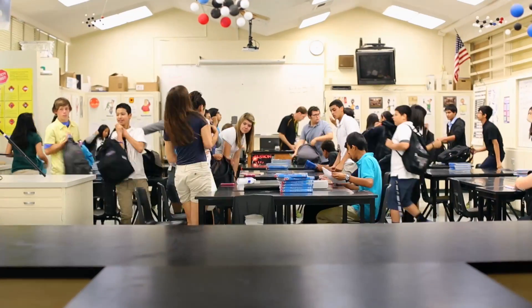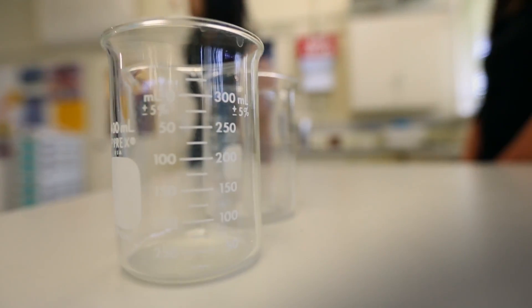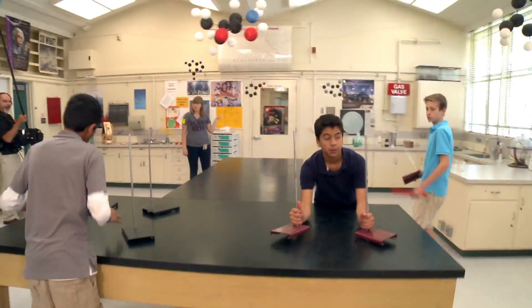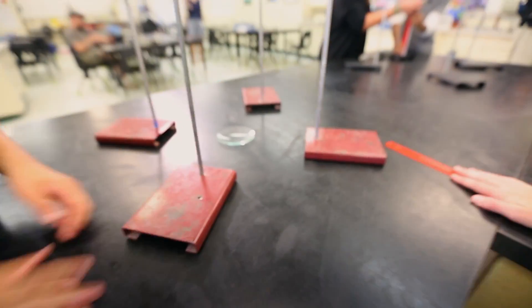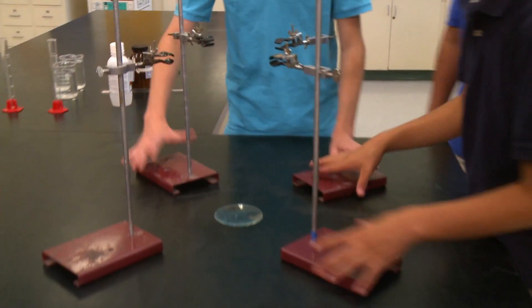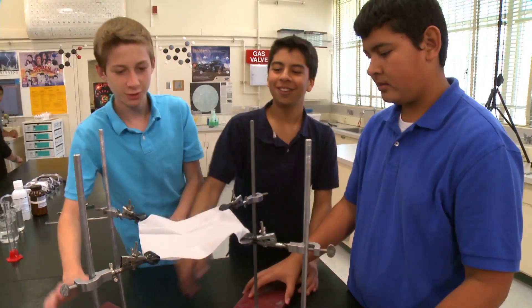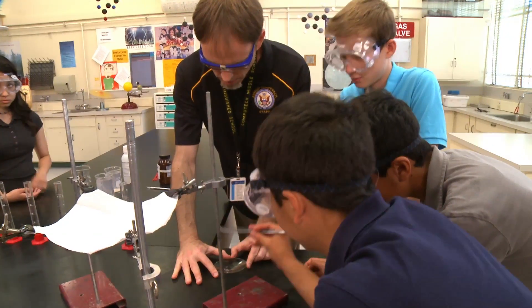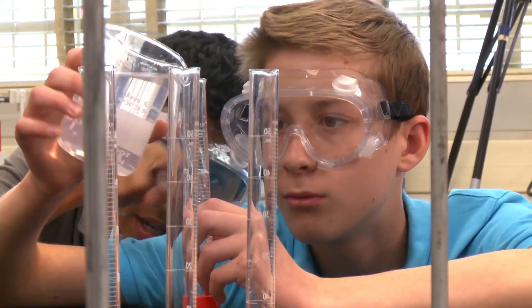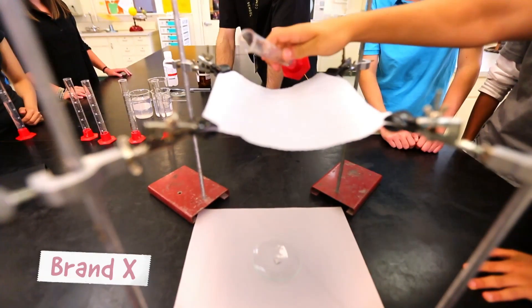We had our kids coming up with ideas to do an experiment for Kleenex. I really liked that they remembered something I'd shown them earlier in the school year. We got two little stents set up, put a little plate like someone outside underneath each one. All we did was we got Brandex, which was the cheap brand, and then we got Kleenex. We hooked them onto the stents, put a little sodium in each container, and what we wanted to try and do was see how much the Kleenex can hold.